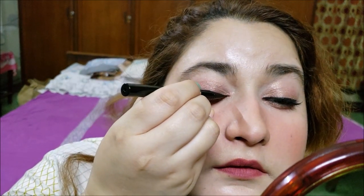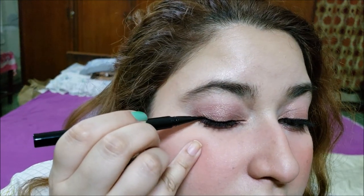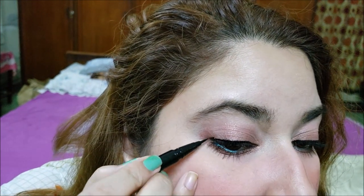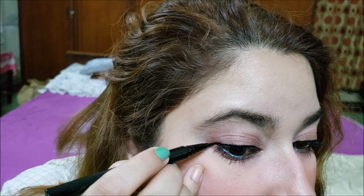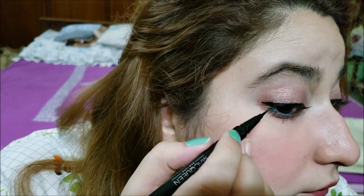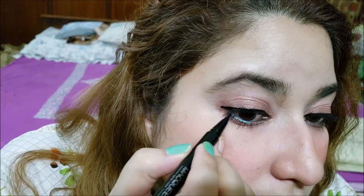Here I'm applying the eyeliner on my eyes. Pen eyeliners are really easy to apply, and because I have weak eyesight, it is hard for me to do eyeliner. So pen eyeliners are always an easier option. The color payoff is really good. You can see how precisely I'm going in without any issues. It is a great eyeliner for beginners as well.